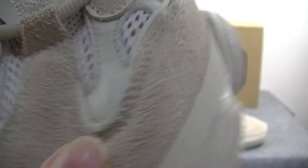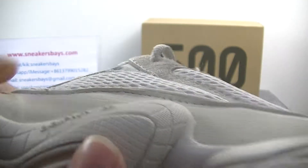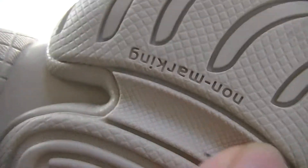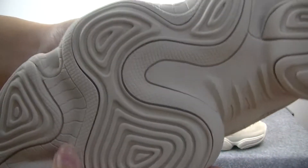The material is softer. Let's check the bottom. Also the lettering is very clearly visible. The pattern is so beautiful.